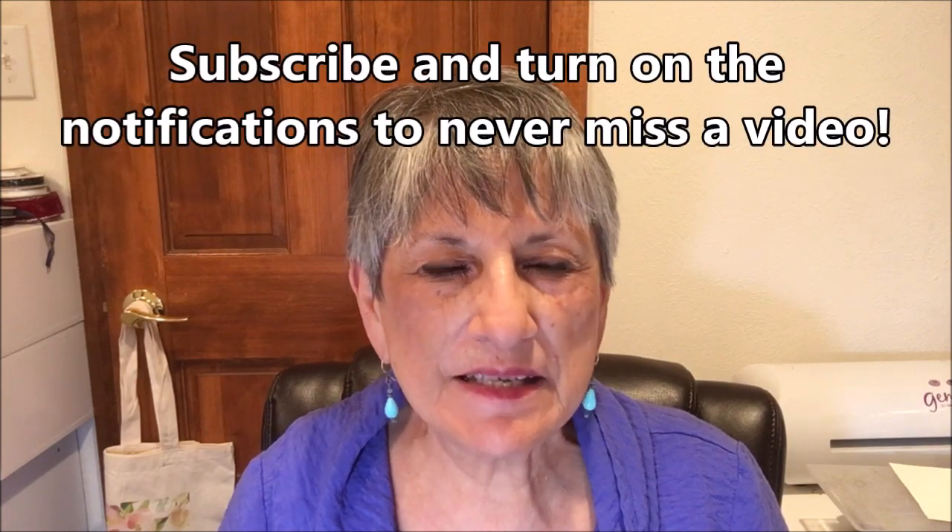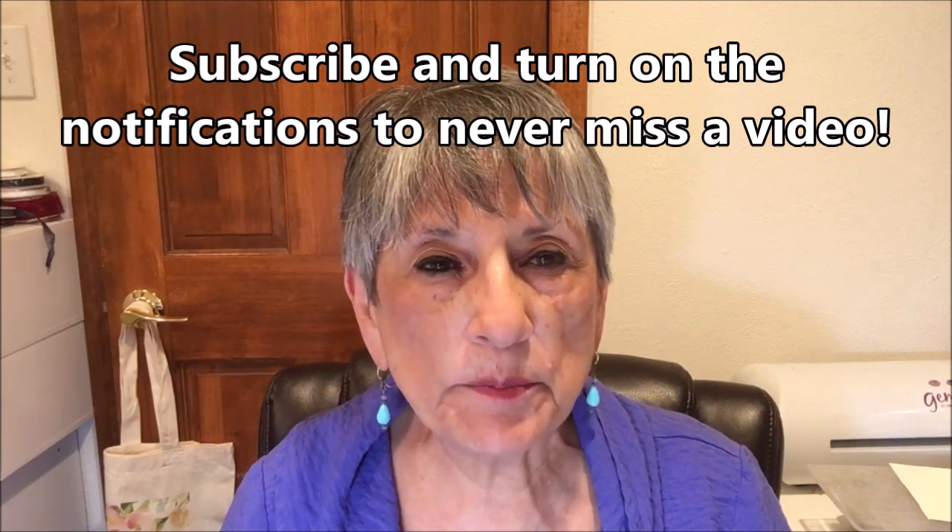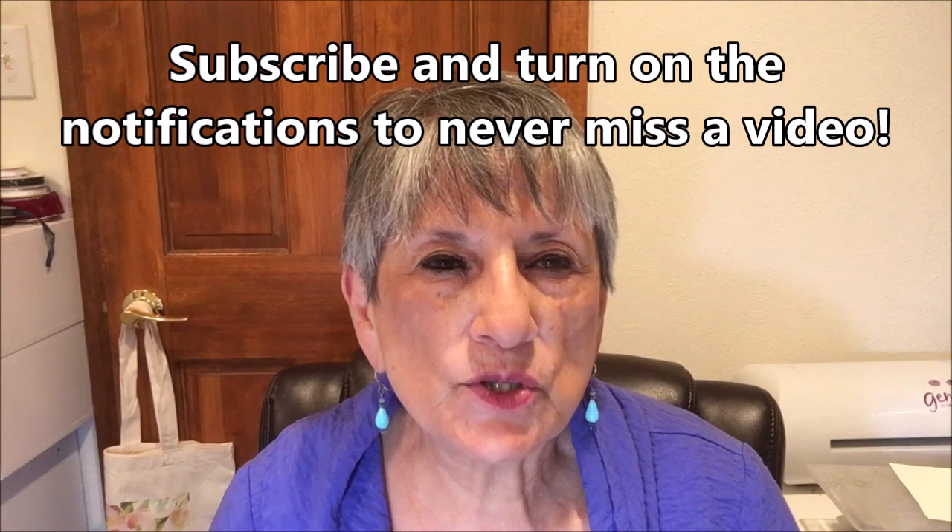Hello Stampers! My name is Linda Bettinger and I'm an independent Stampin' Up demonstrator in Denver, Colorado. I'm so glad you could join me this afternoon. Today I have a card for you from the new Ornate Garden Suite. This is the suite of products that's been pre-released from the upcoming 2020-21 annual catalog — it's a floral design with some interesting colors, so let's just get started.